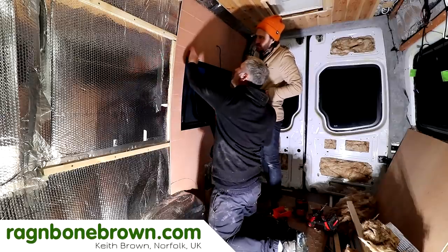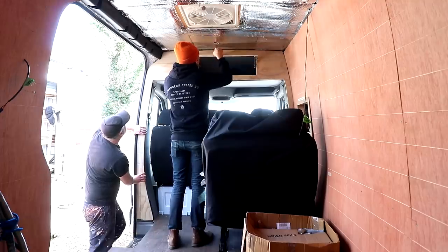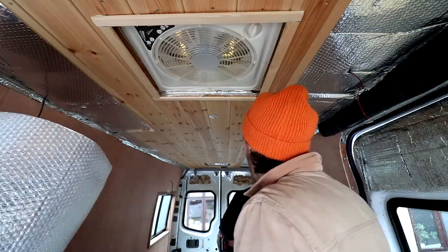In the previous episodes we cladded the walls of the van, made window boxes, made a bulkhead and cladded the doors. In this one we're getting started on the ceiling.